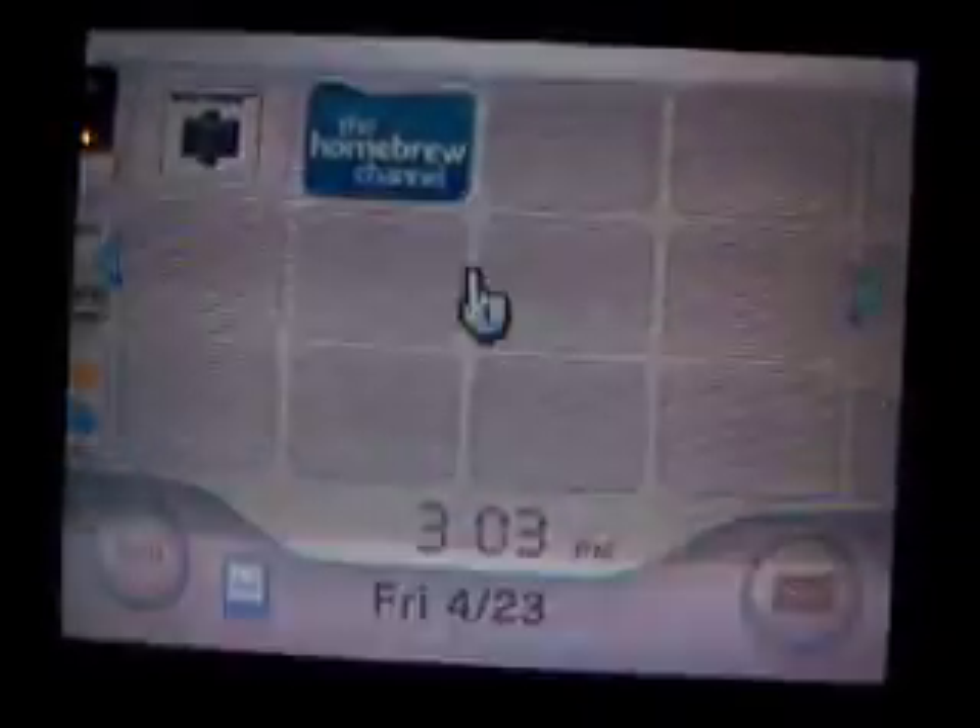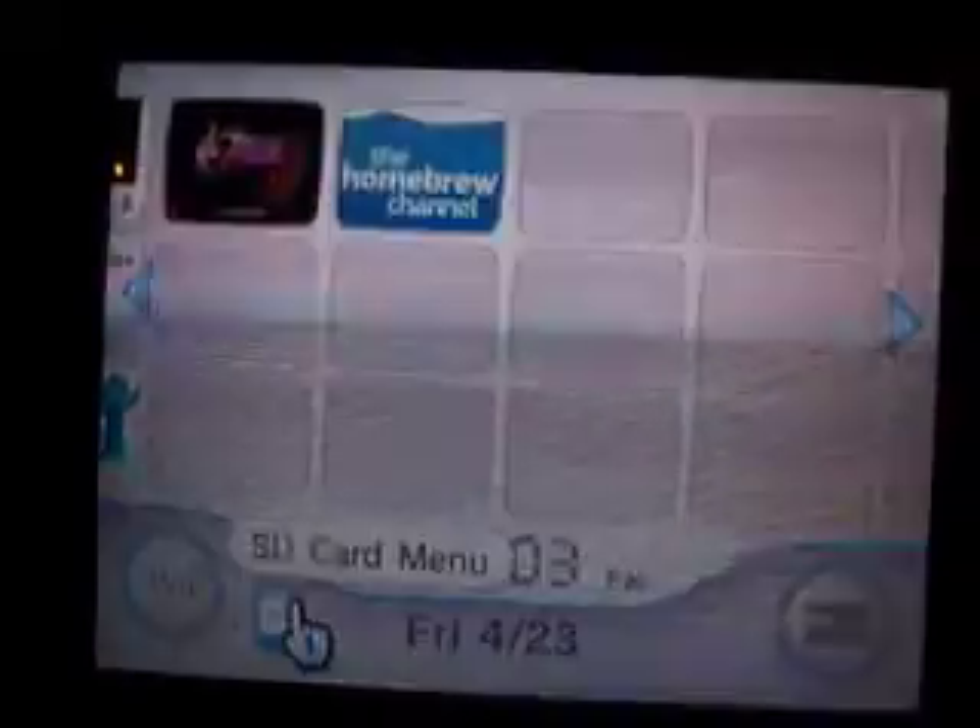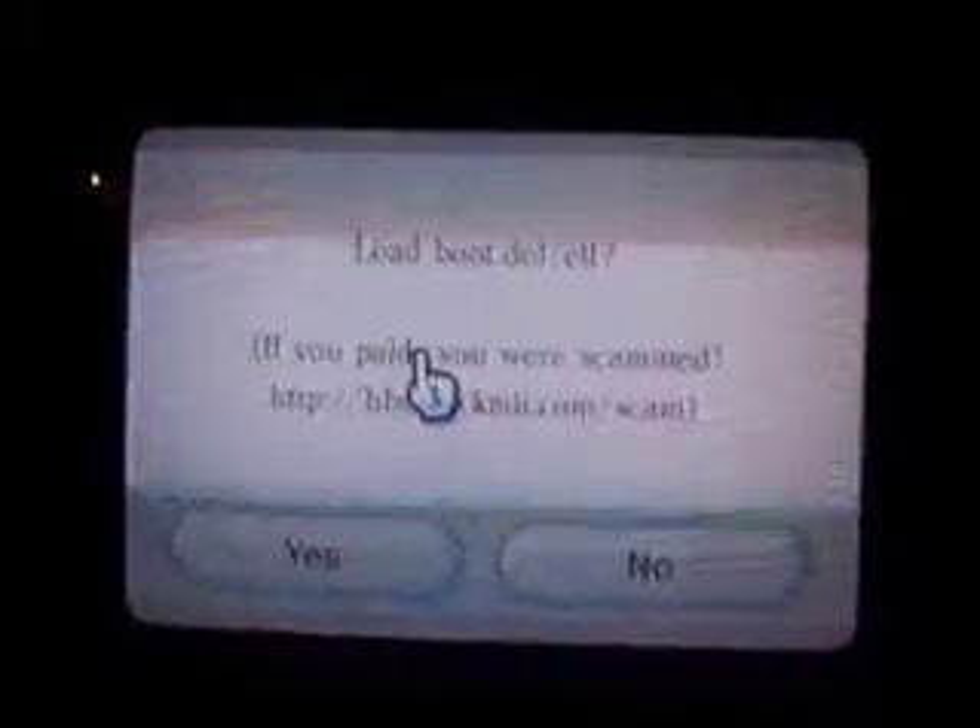Once you get everything downloaded and put on your SD card, go ahead and put it in the Wii and click this icon. Do not go here at all — click here. And when it loads up, you'll get this message.